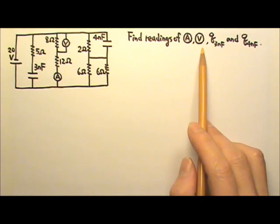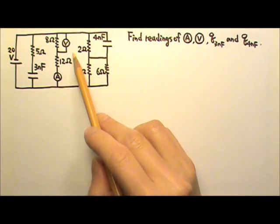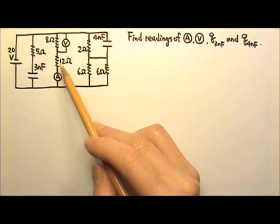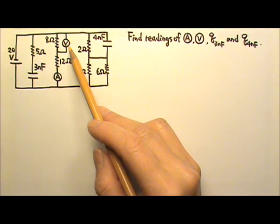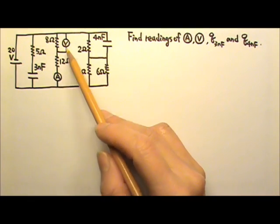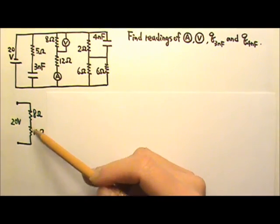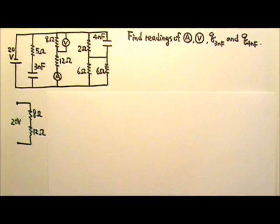For the readings of the meters, we can just look at the middle segment, and we will treat the meters as ideal meters. So the meters do not affect the circuit at all — we can just ignore them. This segment looks like 8 ohms and 12 ohms in series, and they get 20 volts altogether.